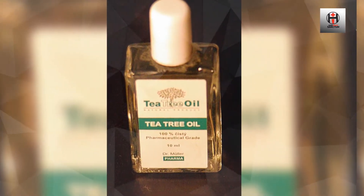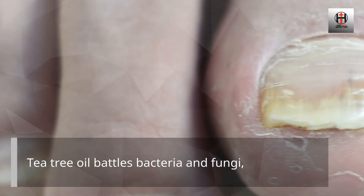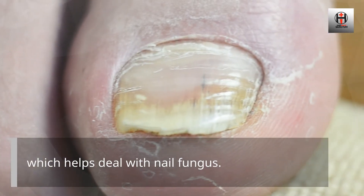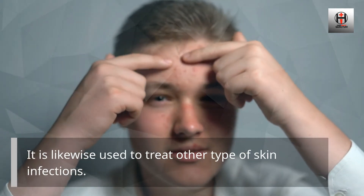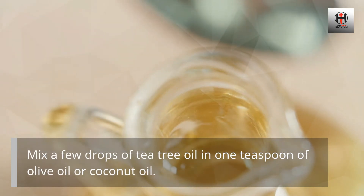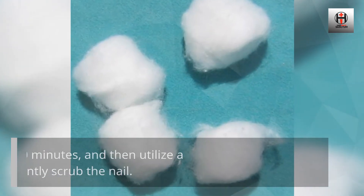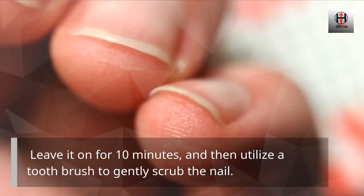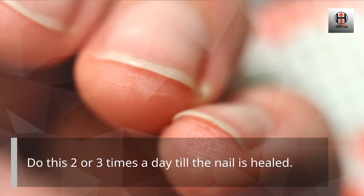Tea Tree Oil. Tea tree oil battles bacteria and fungi, which helps deal with nail fungus. It is likewise used to treat other types of skin infections. Mix a few drops of tea tree oil in one teaspoon of olive oil or coconut oil. Use a cotton ball to put the mixture on your nail. Leave it on for 10 minutes, and then use a toothbrush to gently scrub the nail. Do this two or three times a day until the nail is healed.